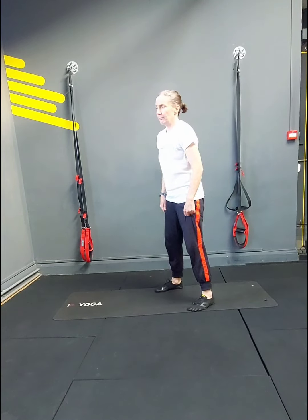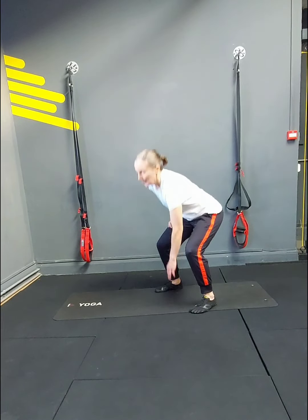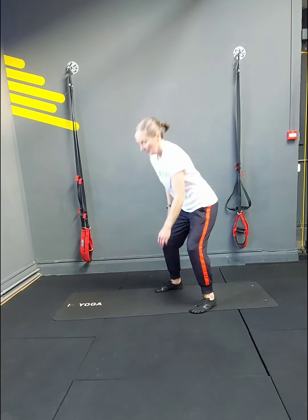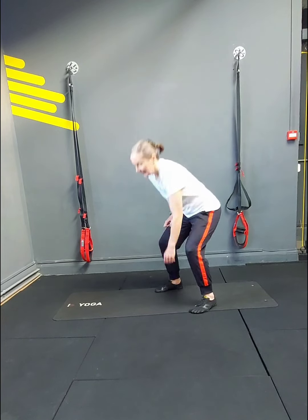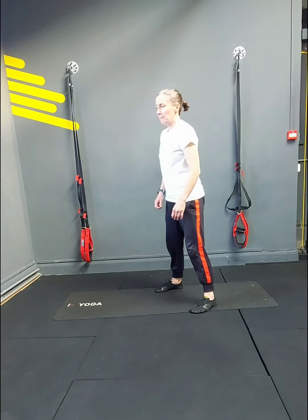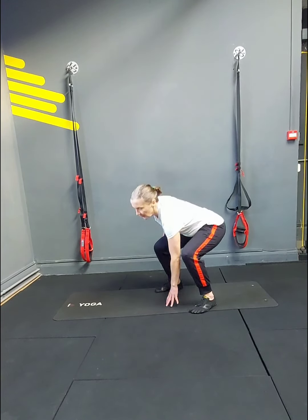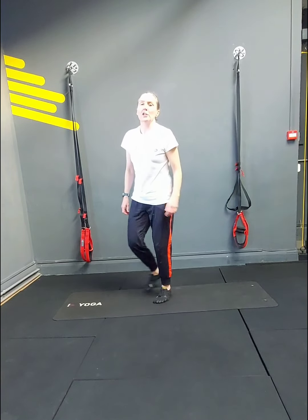18 reps — squats: 1, 2. Go to the depth that's comfortable for you. 4, 5, 6, 7, 8, 9, 10. Don't get carried away and do 20 — 11, 12, 13, 14, 15, 16, 2 to go — 17, 18. Little ski hops — off we go.